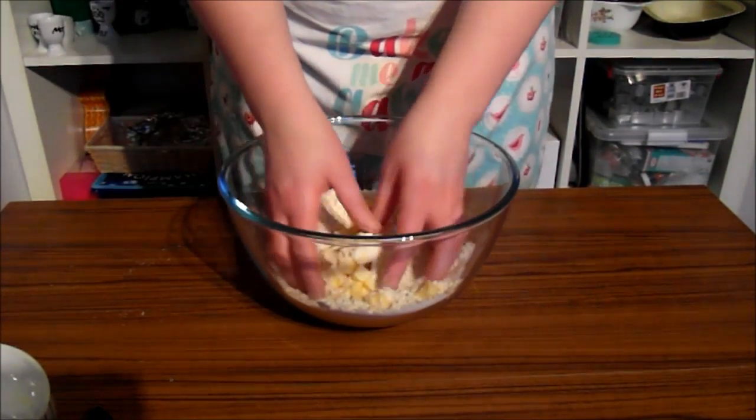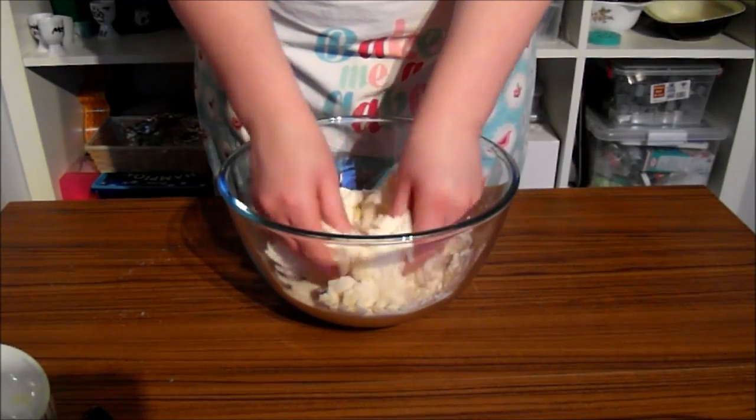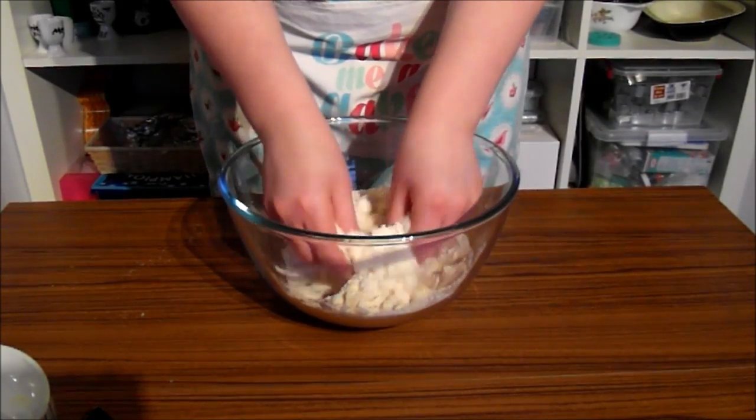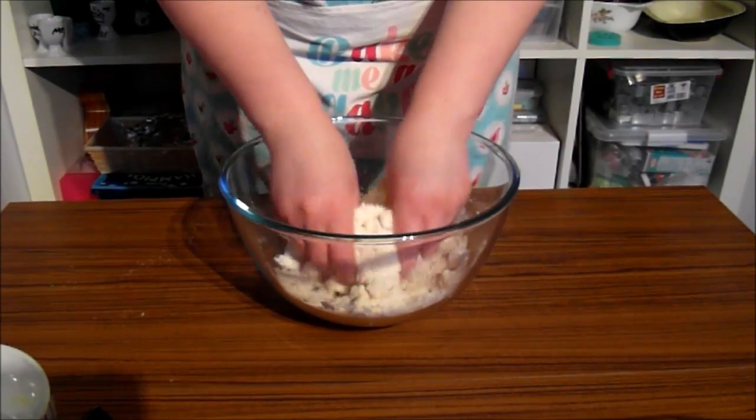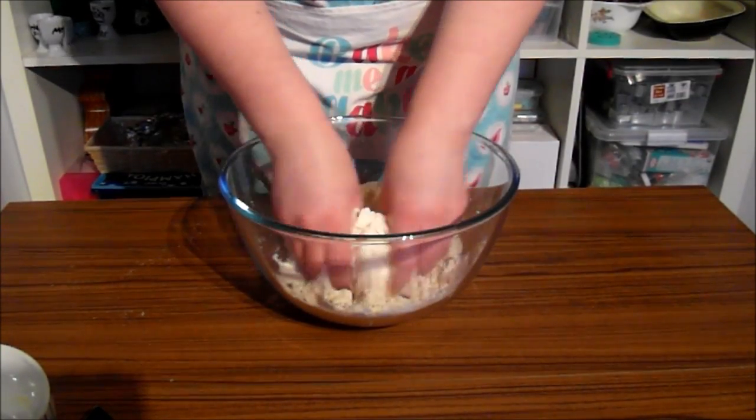So with the fingers we're just going to rub the flour and the sugar into the butter and make some little breadcrumb-like bits. It may take a little while to do this.